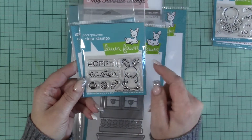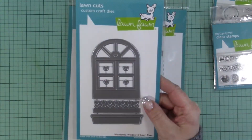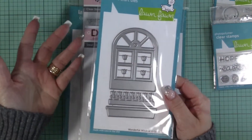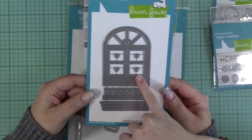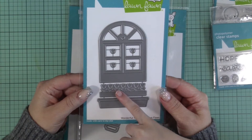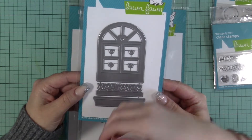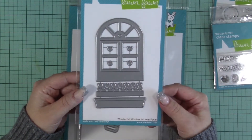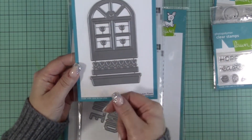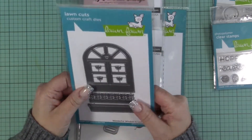This is the 'Wonderful Window' die, and Brina had an idea she wants to show you. You can have the window and then the flower box just under it, and then have a little slit so it looks like you could actually do that. You could put the flowers in it so when you push it up they pop out — like a little slider where you move it up and down and have the flowers come in and out.